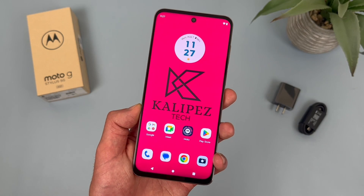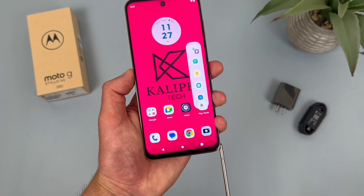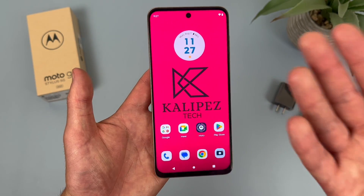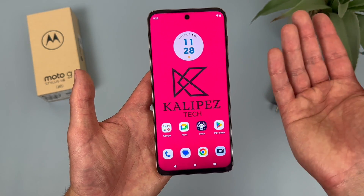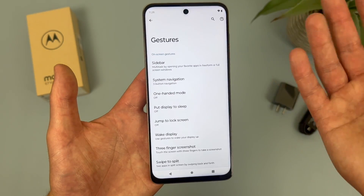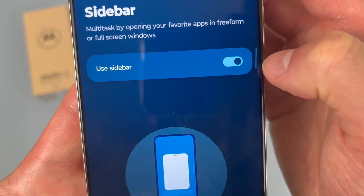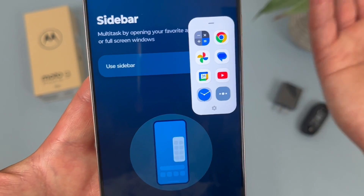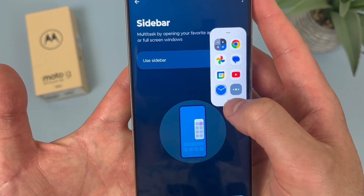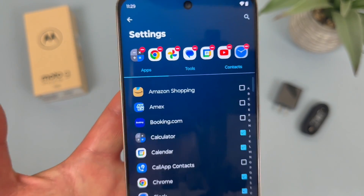The next thing I'm going to show you is a feature called the Sidebar. This is basically like Samsung's Edge panel and kind of like the menu that comes out when you take out the stylus — you can customize those shortcuts to add different apps. But in addition to this, there is another shortcut bar you can access without even taking out the stylus. To enable it, go to Settings, then go to Gestures, and from this menu at the top go to Sidebar and enable it. With this on, a line will show up on the side, and if you pull it out, this is basically what the sidebar looks like — a bunch of different shortcuts. You can go to its Settings to add and remove shortcuts, and unlike the stylus menu where you can only have six shortcuts, with the Sidebar you can choose up to seven.